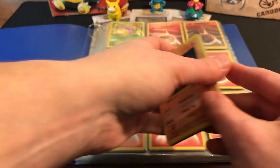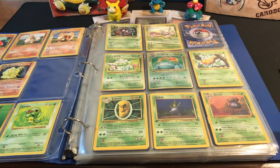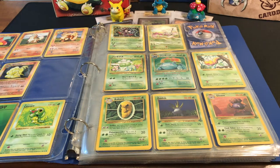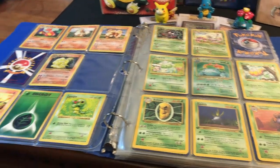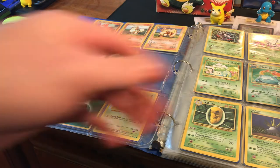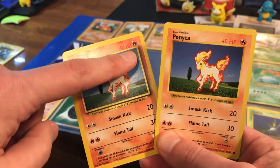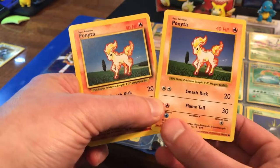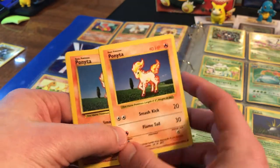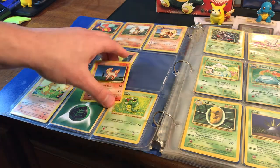We've got some first edition jungle in here — that's a first edition Rapidash, though the condition wasn't the greatest. We've got a really nice heavy hitter: a Japanese Venusaur, which is really cool. And we've got a shadowless Ninetales. A reminder for those unsure of the difference: a shadowed card has that shadowed border on the right-hand side, and if it's shadowless it's missing that. All cards after base set shadowless will have the shadowed border — that was only for the original first couple sets: base set first edition and base set unlimited shadowless only.